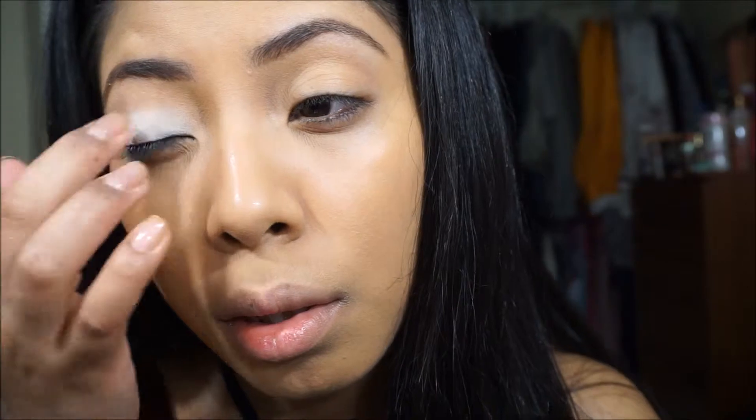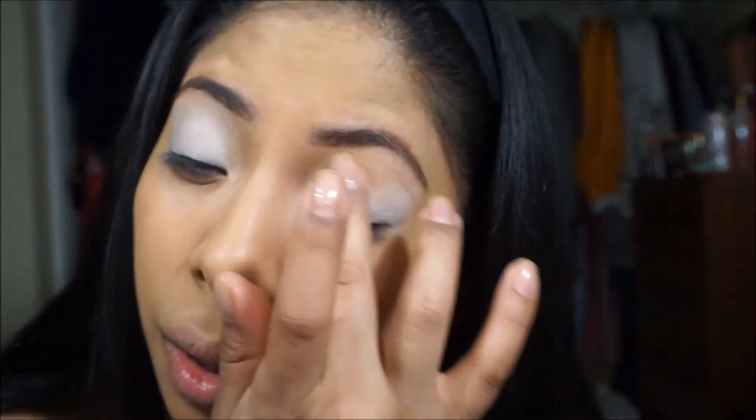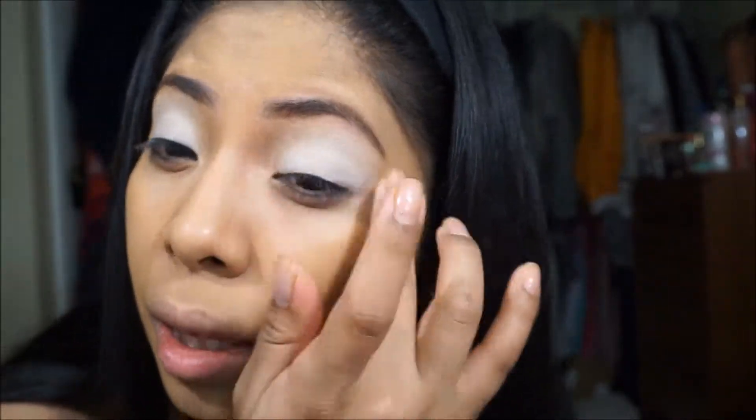I'm just using a spoolie from my other brow pencil. Now I'm going in with this NYX eye shadow base in the color white, and I'm just going to be putting that all over my lid just to prime my eyes. You can find this at Ulta — that's where I get most of my NYX stuff.